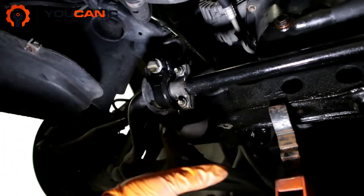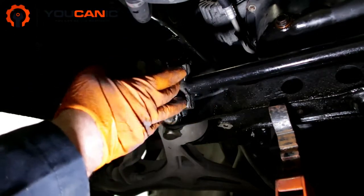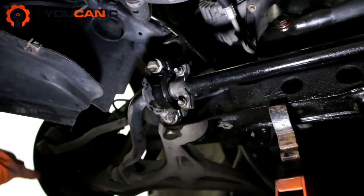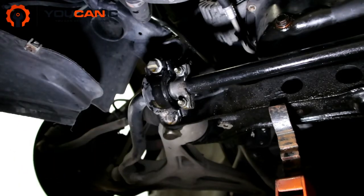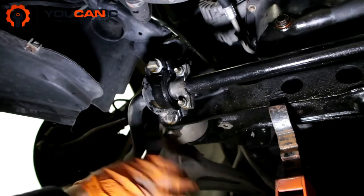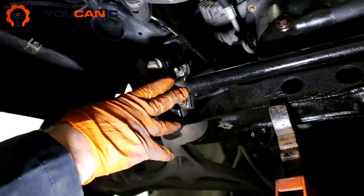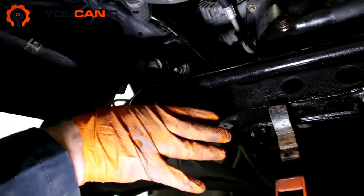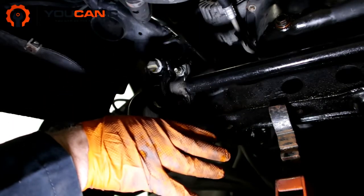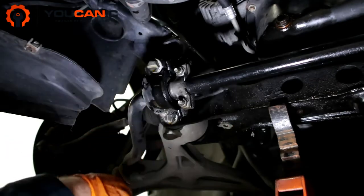Do not get under the car if it's not supported with jack stands in addition to the jack. If you are removing a wheel — you don't need to for this job, but in case you have to for other work — just slide the wheel under the vehicle. In the worst case scenario if the vehicle falls, it will fall on that wheel, not on you. Also make sure the transmission is in park and the parking brake is engaged.